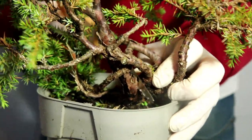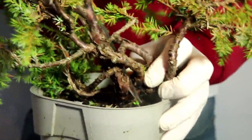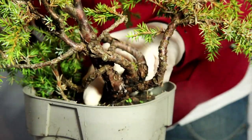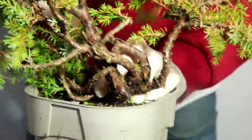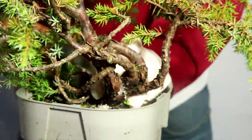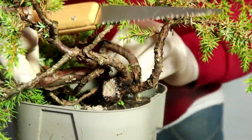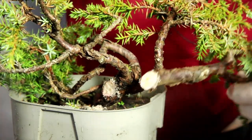This should cut nicely — it's brand new. I'm being careful because I do have a branch at the back here that I don't want to damage. That cut off really nicely — lovely clean cut.